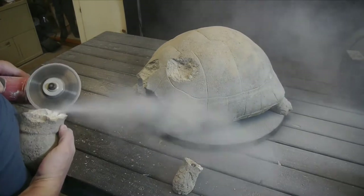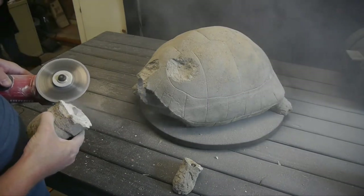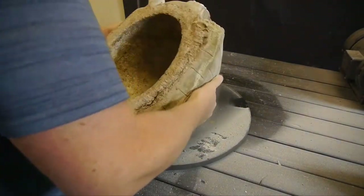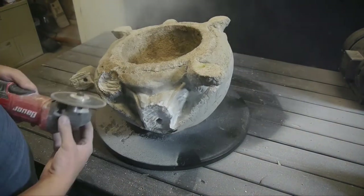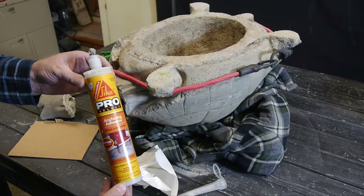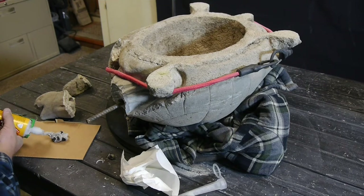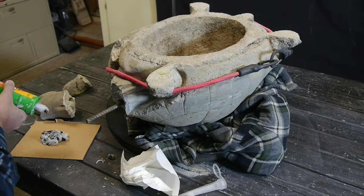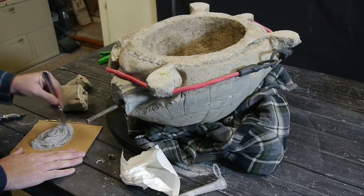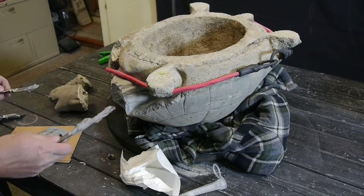I'm also cutting grooves in and taking off the edge, fixing up that leg part because it had some old epoxy. This is an anchor epoxy that you can get at the box stores — a really good product for cement anchoring. I'm just mixing up an amount here and gluing in some rebar into the body.